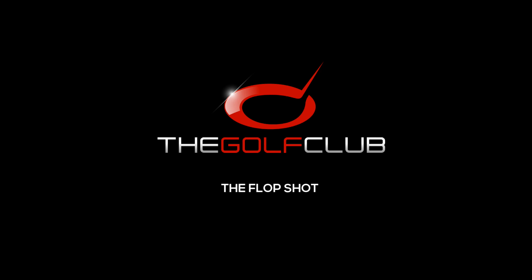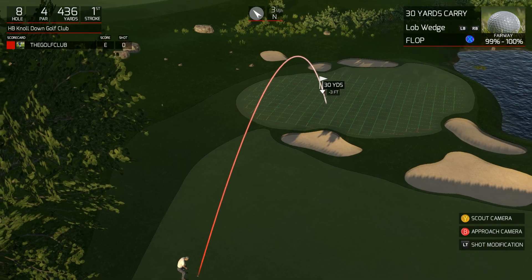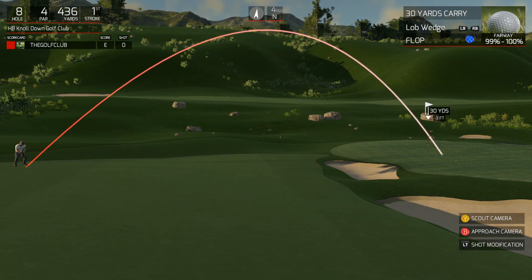Welcome back to the Golf Club. Let's talk about the flop shot today. When you need a lot of loft and not a lot of distance, you're going to want to use the flop shot. As you can see here, we're going to use it to get over the top of this bunker and land it on the green.